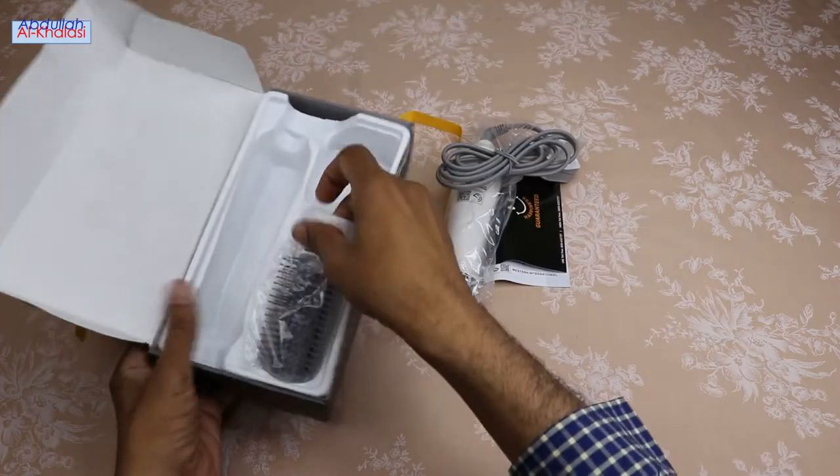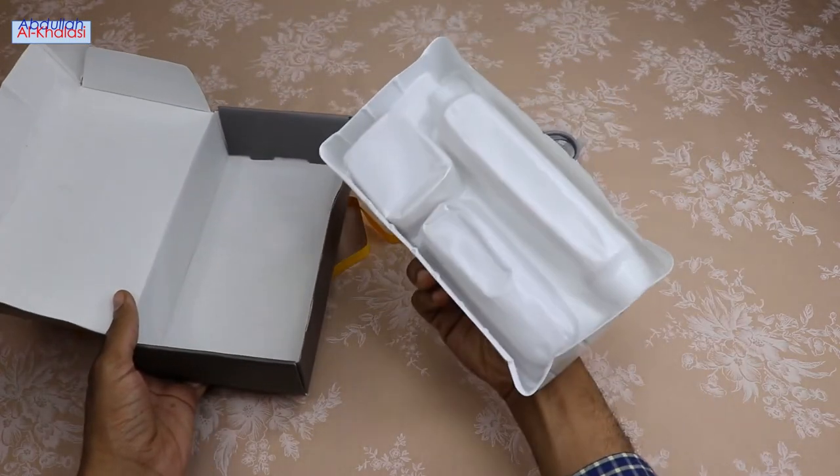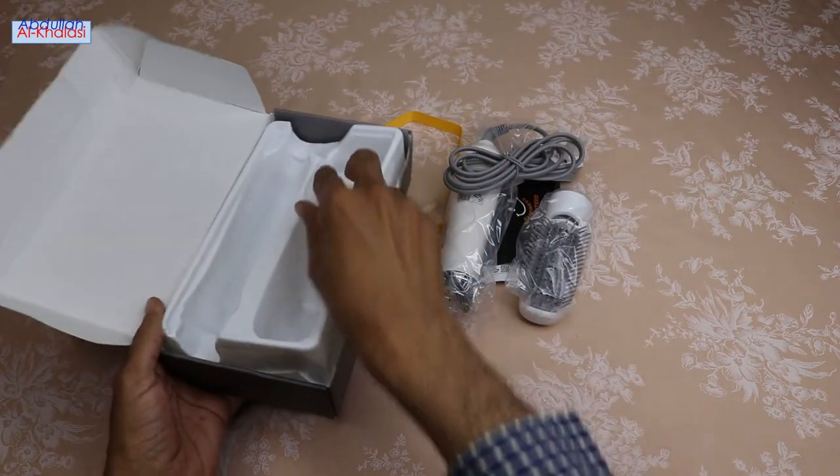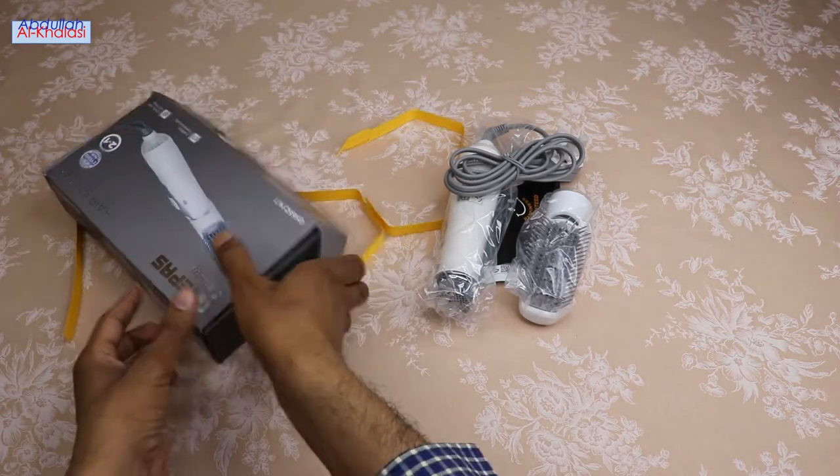Working with this hairstyler requires minimal effort. All you need is to turn on the hairstyler and select the speed you need. Besides being easy to use, this hairstyler has a beautiful design.